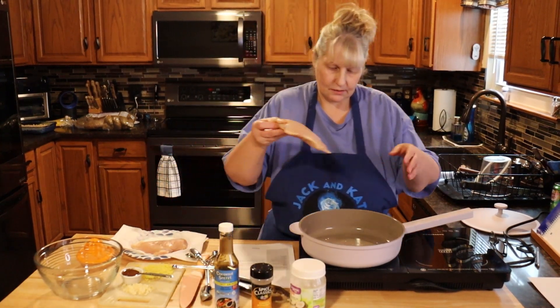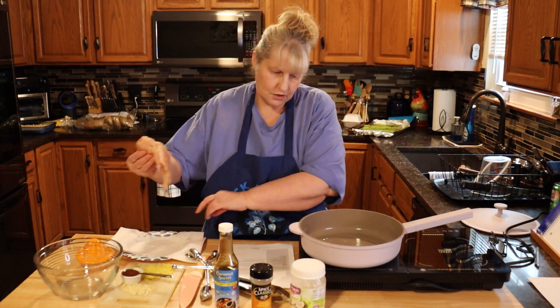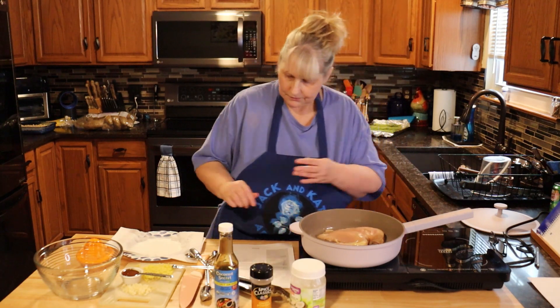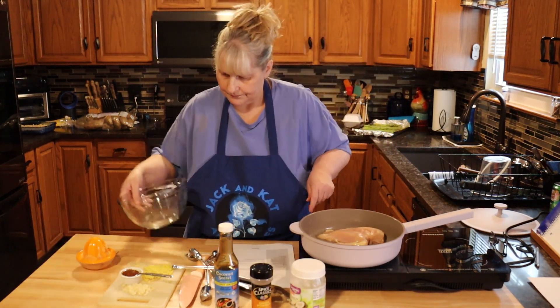My coconut oil's melted. I'm going to put my chicken breasts in and cook them two to three minutes on each side. While that's going, let's start our sauce.